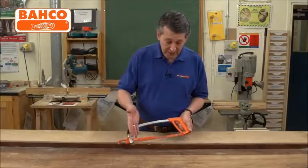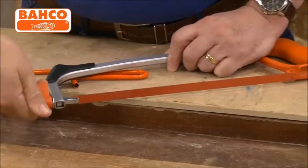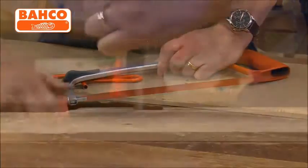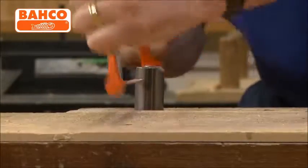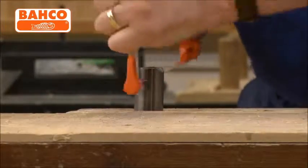The blade itself can be either in the normal position for straight cutting, and you can actually move it around so you've got a 90 degree cut on there, which means the blade is flat. So if you needed to come across something rather than going through it, that's what gives you that option to do that.